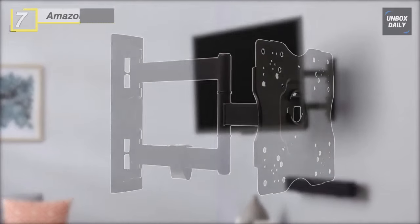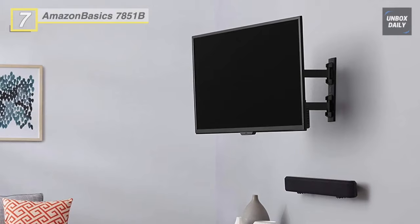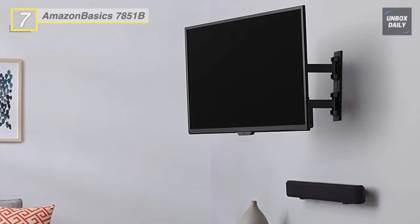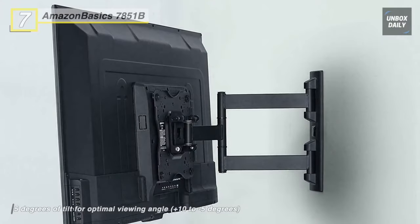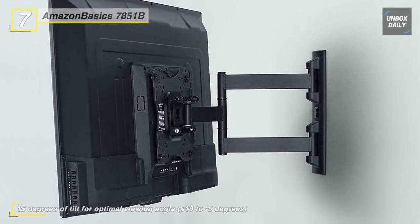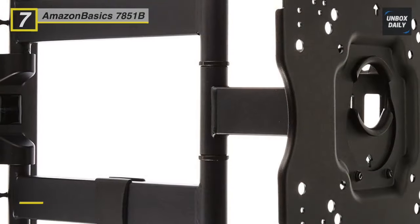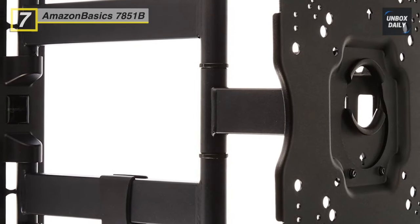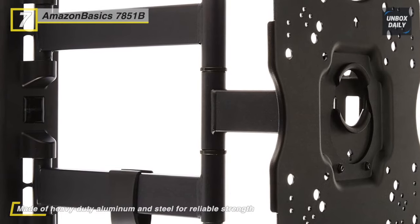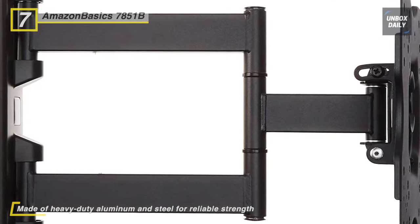We are starting our list with the Amazon Basics 7851B Articulating TV Wall Mount. This TV wall mount accommodates 22-inch to 55-inch flat panel TVs and provides everything needed for easy mounting. The VESA pattern mounting holes should be 100x100 to 400x400 millimeters apart vertically and horizontally for the bracket to fit. It keeps the TV as close as 2.6 inches from the wall and can extend the TV out into the room by up to 16.3 inches.